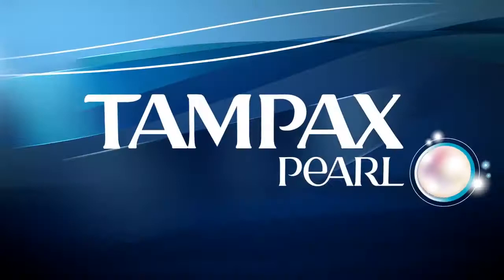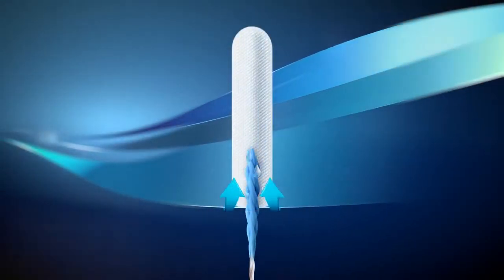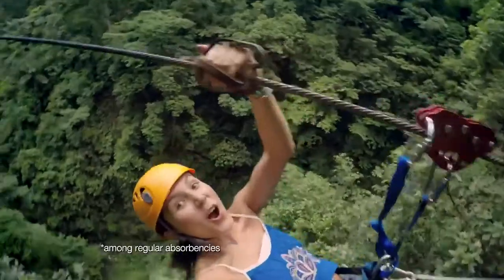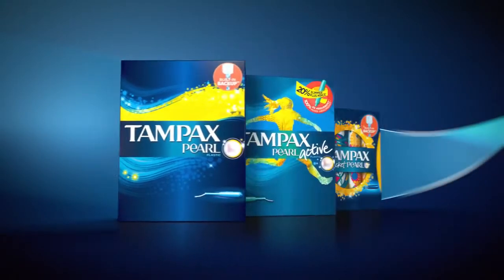Life looks great with Tampax Pearl. Its built-in backup braid helps stop leaks by channeling them back into the core, giving you the best protection at home and on the go. The same great built-in backup is also available in